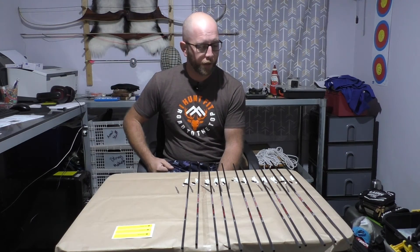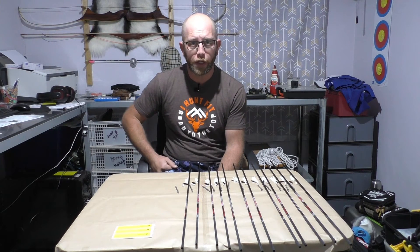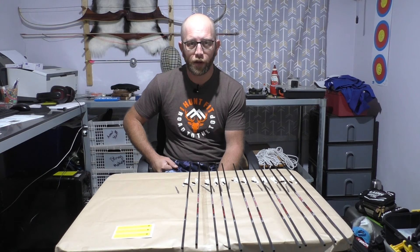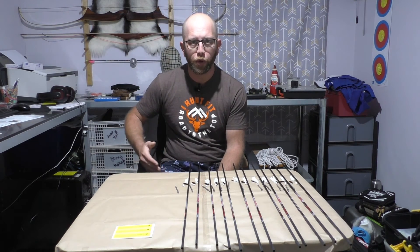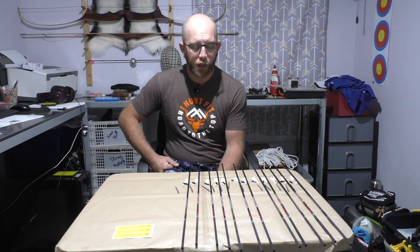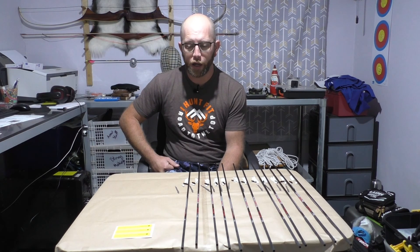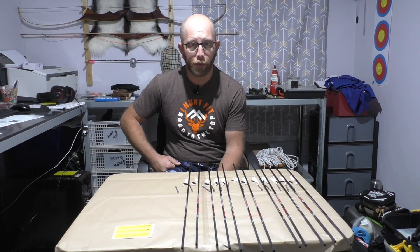Alright guys, so as you can see from the change of the shirt, it's the next day. It does take a long time when you try to batch all of these things out to get the weights of everything to be exactly the same. They aren't quite perfectly exactly the same for each one, but again we're talking very, very small differences — 0.1 or 0.2 of a grain variation throughout the whole 12 arrows, which is pretty good. The next thing I'll be doing is giving the shafts a clean and installing the wraps, and I'll show you how I install the pins — but I might do that in a separate video. So this one will just be about making sure everything is batched out and weighed correctly.